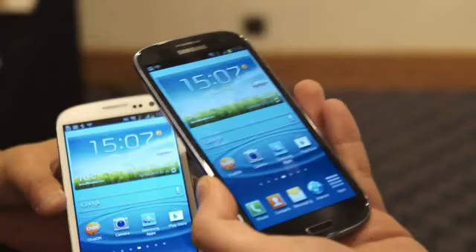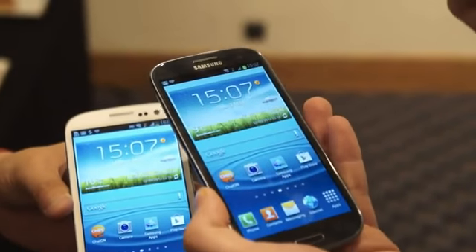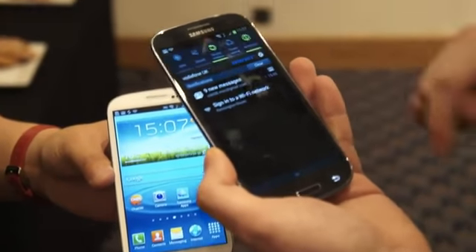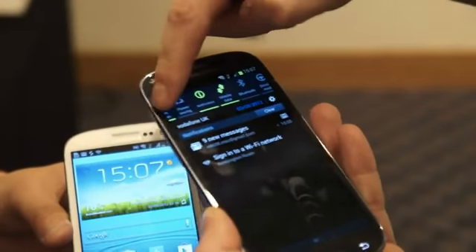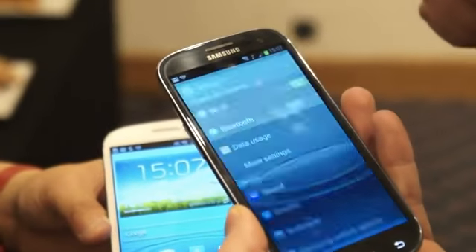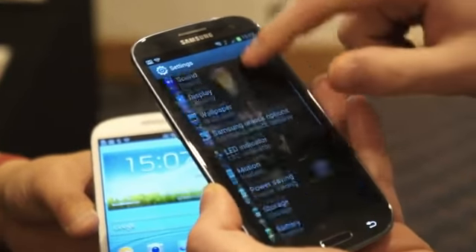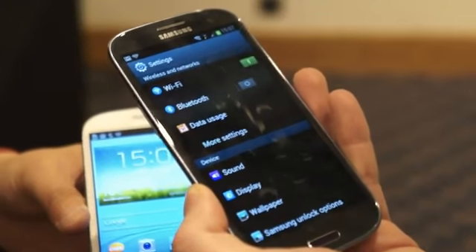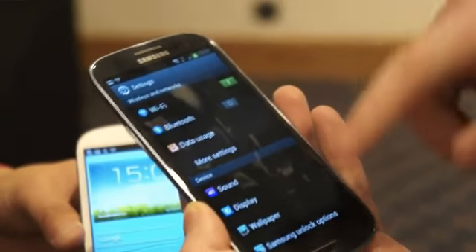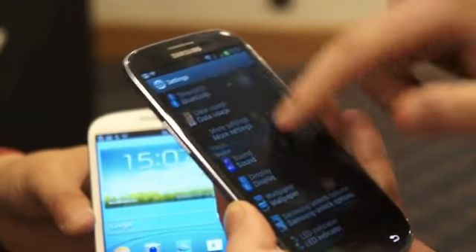There are some minor differences that bring the Galaxy S3 closer to its Galaxy Nexus cousin. For example, if you take the drop-down menu, you'll now find a more capacious shortcut bar at the top. Tap on the setup and you can see it's already available straight from the drop-down. These buttons and switches are looking a little bit more modern as well, although they're the same size as the Galaxy S2.